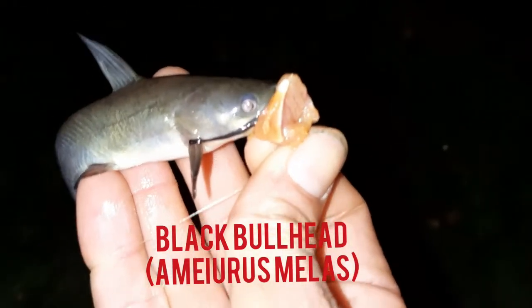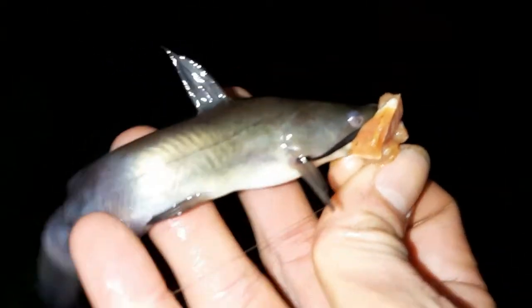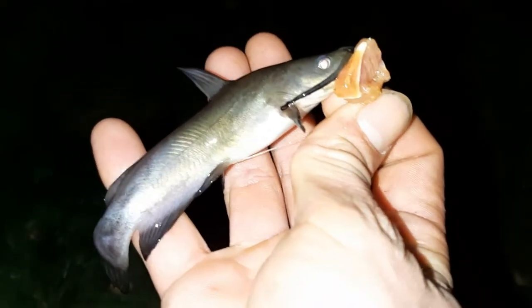First little black bullhead on the shawarma. Means it's working. Nice.